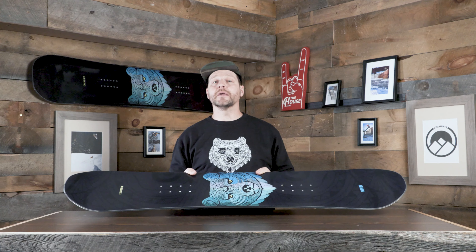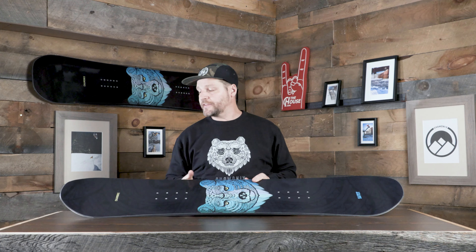But this is still a twin tip board. It still has a nice soft medium flex to it. So it's definitely a board for those kids who've already learned how to ride and maybe they're looking for that next board to push them to get better. You can definitely spend all day in the park starting to learn to hit jumps and rails, or if they just want to cruise the rest of the mountain too, it's totally geared towards that.